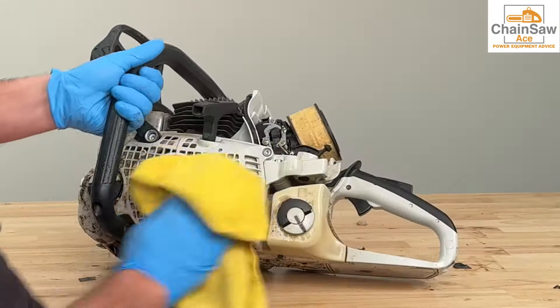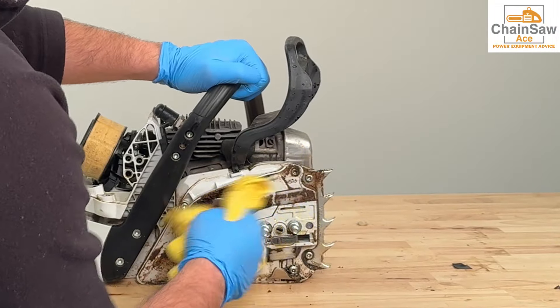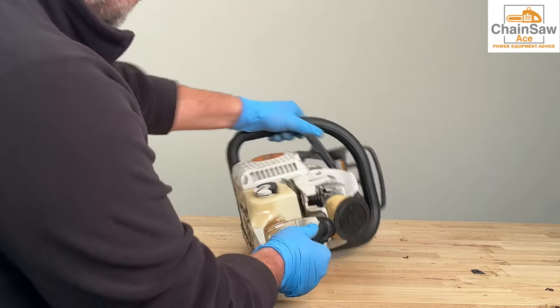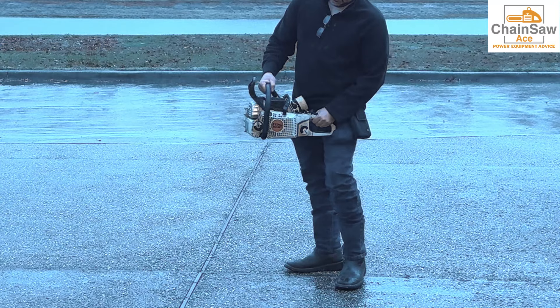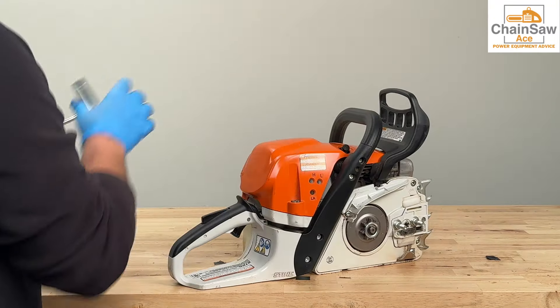This saw is really dirty — I'm going to clean it up a little bit before proceeding any further. Now let's fill the unit up with some fresh 50 to 1 fuel mix before test starting. Wow, this chainsaw dodged a bullet and lives to cut another day. Now let's get the top back on the unit and finish reassembling to finish up this job.